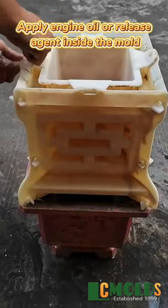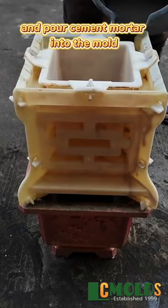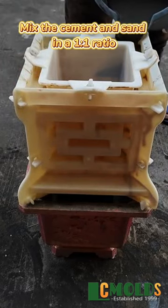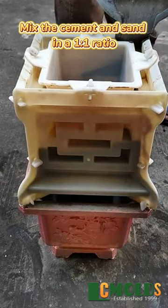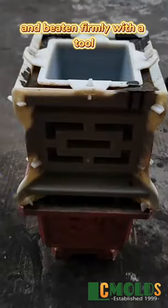Apply engine oil or release agent inside the mold, secure the mold with a button, and pour cement mortar into the mold. Mix the cement and sand in a 1 to 1 ratio. The mortar should be filled up and beaten firmly with a tool.